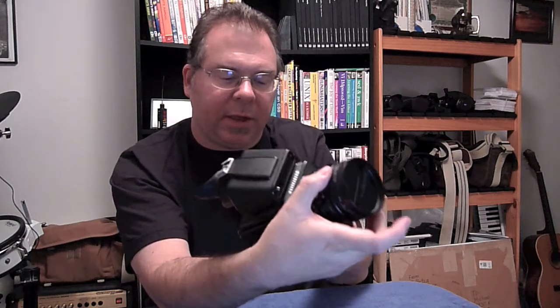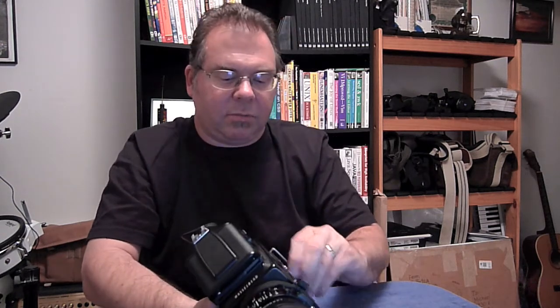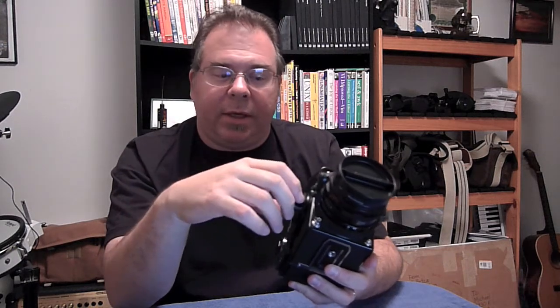Once you've satisfied yourself with the way the camera looks, the next thing to do is a basic shutter test. Make sure the camera is wound, then set it on a five-hundredth of a second — on a Hasselblad you set the shutter speed on the lens. Pull the dark slide out and the camera should fire. That sounds pretty good, sounds like a five-hundredth of a second to me.